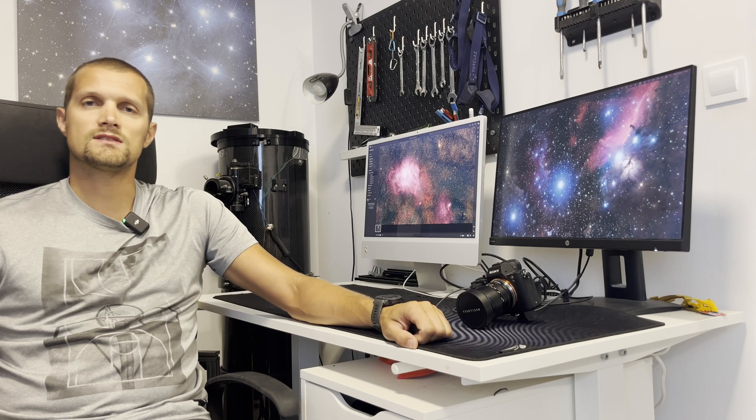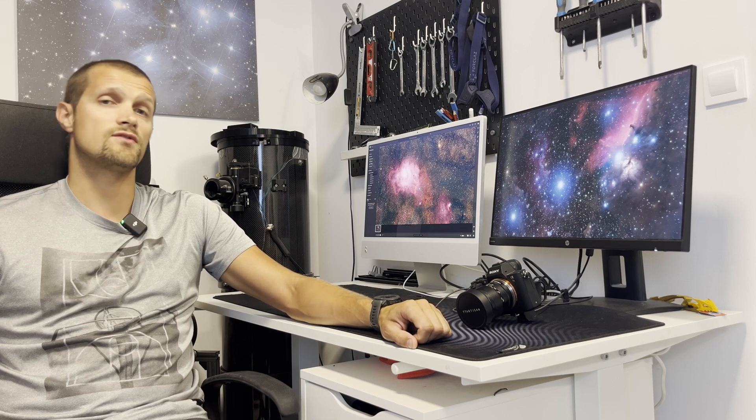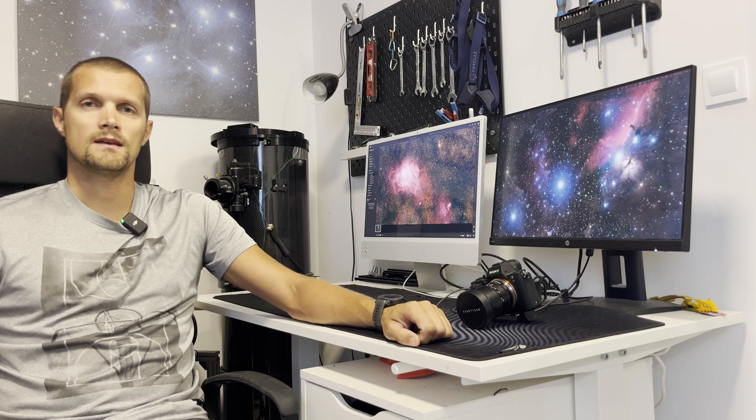It's about time I stopped talking. Let's take a look at the time lapses of the imaging sessions, some short clips of the gear, and last but not least the results of my imaging sessions after stacking and processing. Enjoy, stay tuned, and clear skies.